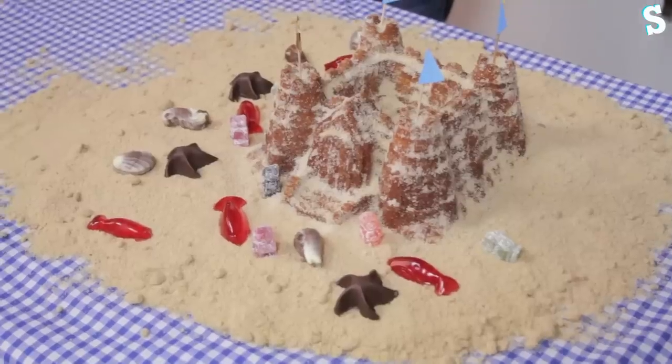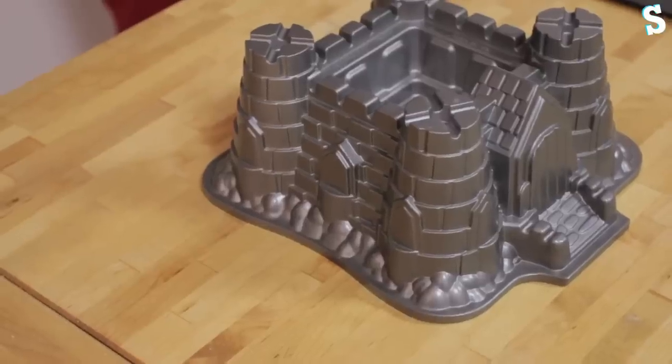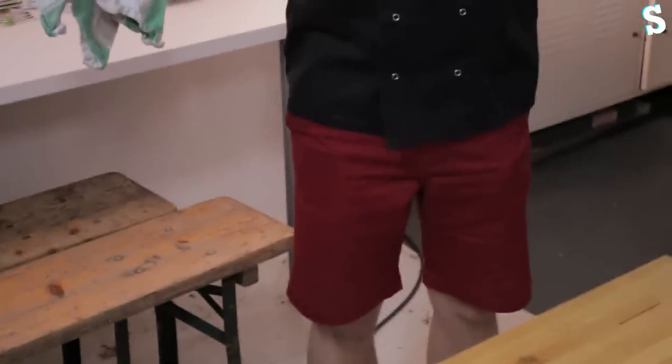Do you want to go to the seaside? We built a sandcastle cake — here it is! Now we're not actually idiots; we're not making a cake out of sand. We're going to make a sandcastle cake out of a cake that looks like a sandcastle. Simple. Which is why Ben's wearing a short sleeve shirt and his beach shorts. The official term for this cake is a bundt cake, and you need to make sure you say that the right way around.